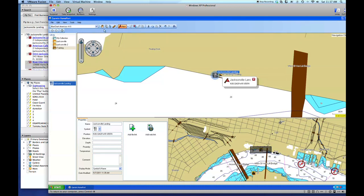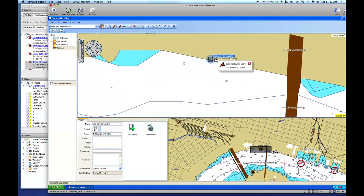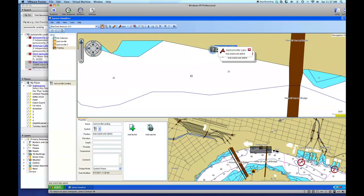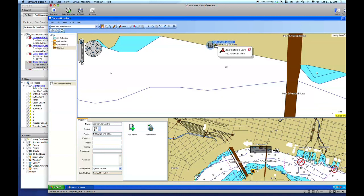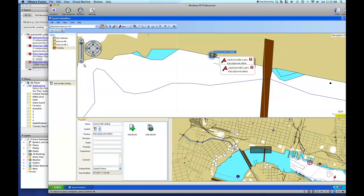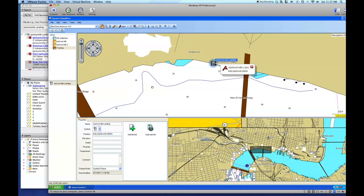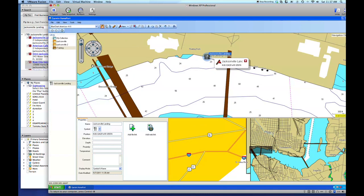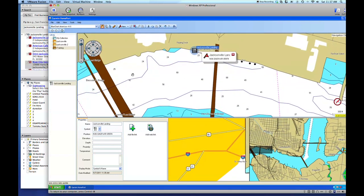I'm going to grab the hand tool so I can move around on my map. Notice we have all of our water depths in there. Now, Home Port costs $29 and it doesn't come with preloaded maps. However, if you hook it up to your chart plotter or if you have purchased maps, you can use those with this program — the maps in your chart plotter will show up. We're going to zoom in just a little bit until we get a closer view but still have detailed water information.